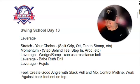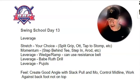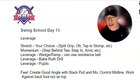The first thing we want to do is go ahead and pick any of the stretch drills that you want to do. We've done the split grip, we've done the mallet, tapped the stomps — any of those would work. Then go ahead and hit a momentum drill: the step behind, a step in, the A-rod drill. Anything that is going to allow you to create backside release, we're looking for that.